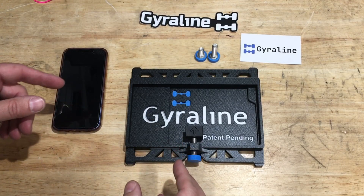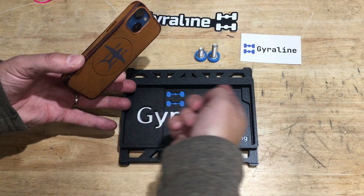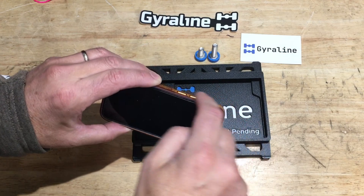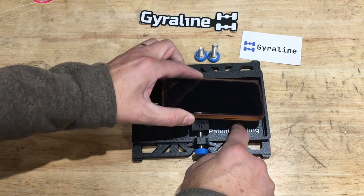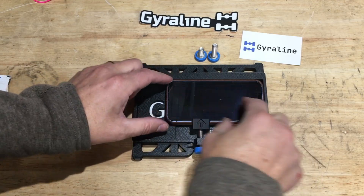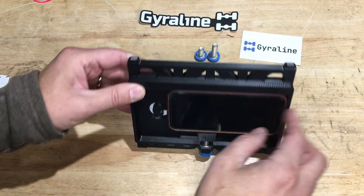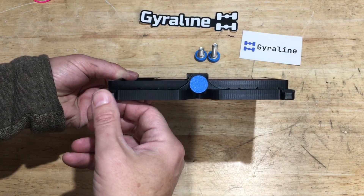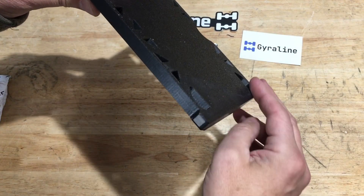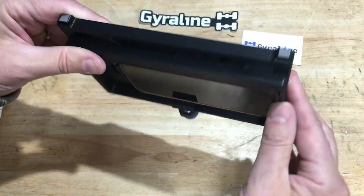I discovered the GyroLine product online when looking for means and methods to do an alignment on your car. This particular product comes with a very nice 3D-printed holder of medium density, decent quality fill of plastic. The features account for the phone's buttons, the camera cutout in the back. The holder gives you a means to have a nice square level cell phone. These surfaces have been precision ground so they are perfectly parallel to the cell phone holder — same is true on the back side. We'll be pressing those against the rim of the car for different measurements.